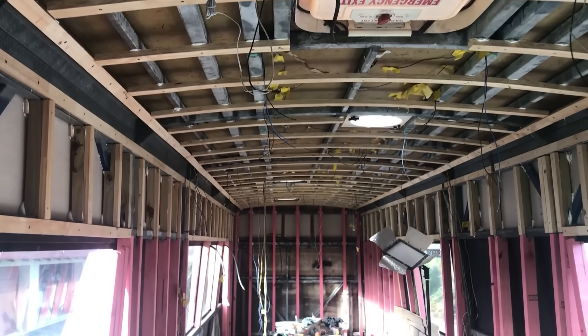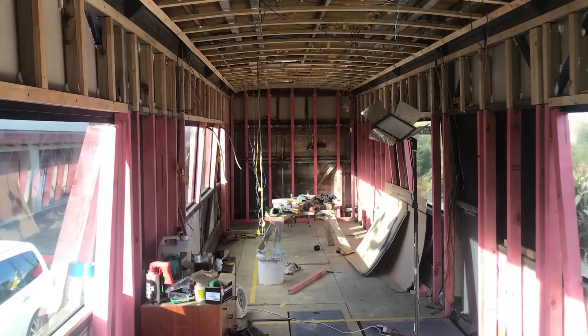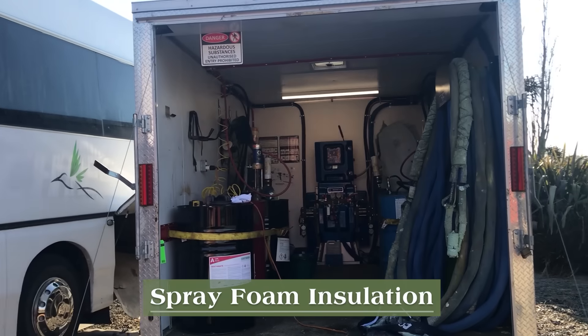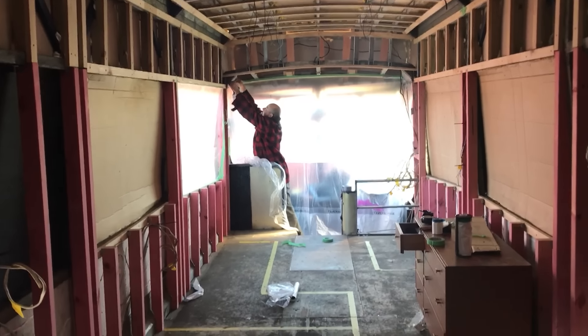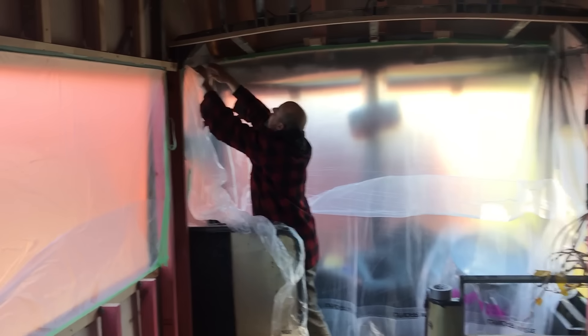Mad progress shot, Scotty! Cracking it. We've got it covered - we don't want spray foam on, but letting some light in at the same time.